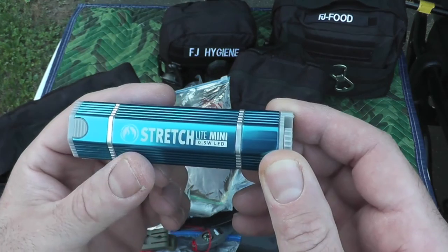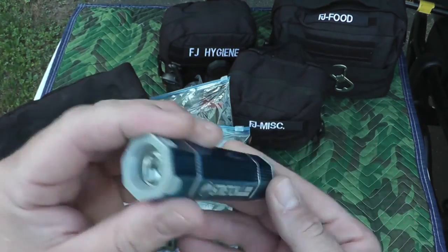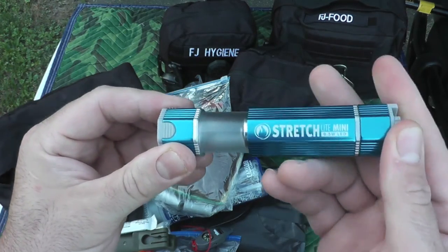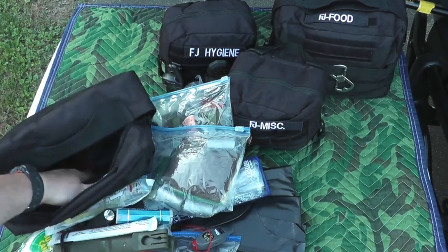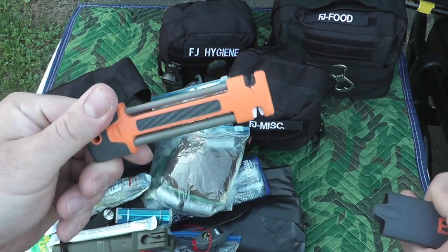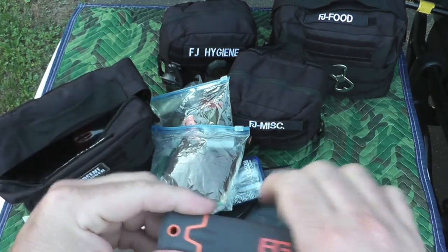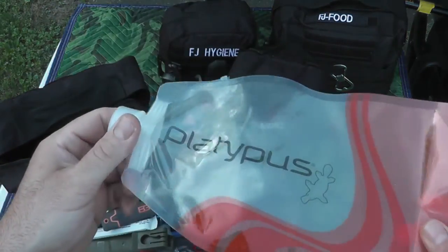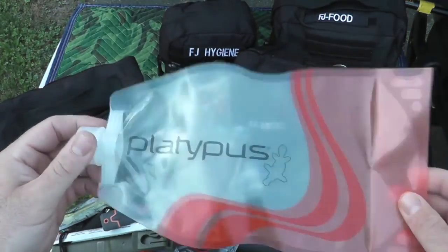This is a 0.5-watt LED stretch mini light — pretty much it's a flashlight and then you open it up and it's a mini lantern. Also have in here a little Bear Grylls knife sharpener, and last for this pouch is a little folding Platypus water carrier.